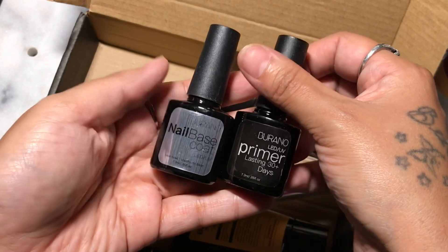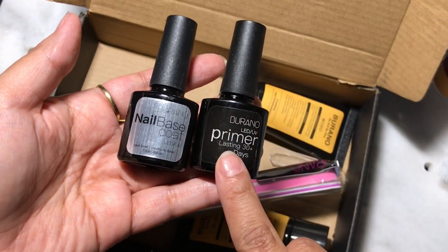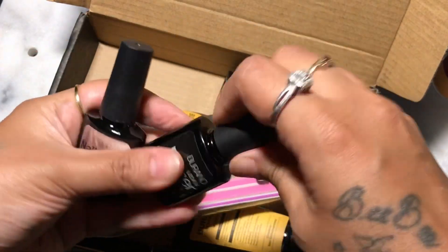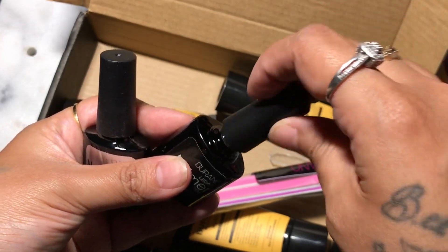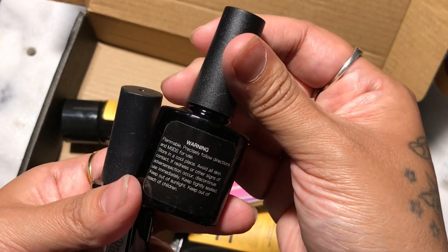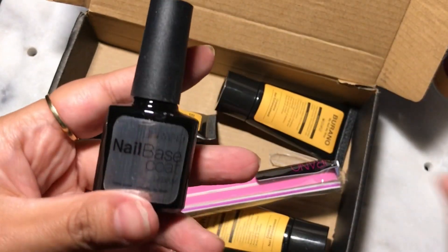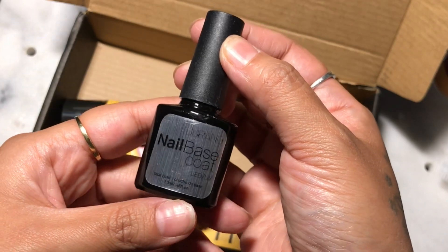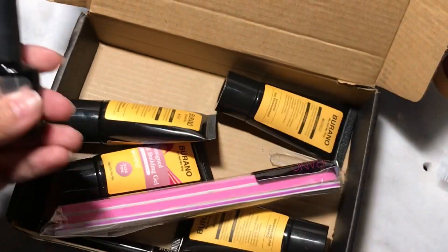It comes with nail forms — these are the see-through clear transparent nail forms, which is really good to have, especially for dark pigmented colors. It will cure properly because of the clear nail form. Of course it has their base gel and primer. I was a little bit confused because usually we just use regular primer and then base gel on top, but this one comes with a gel base primer and then a base coat, so you put the base coat down first and then the primer coat on top.